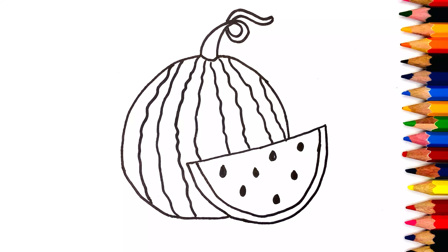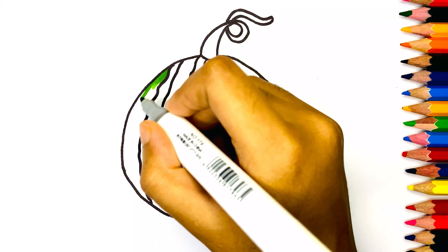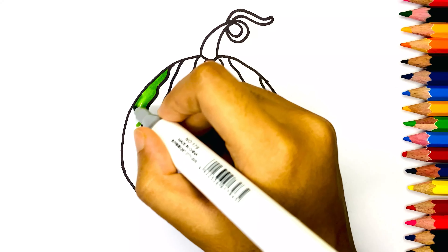Now our drawing is complete. Let's start coloring. First I use fresh green color.